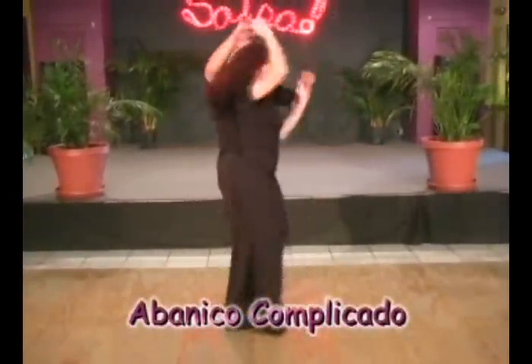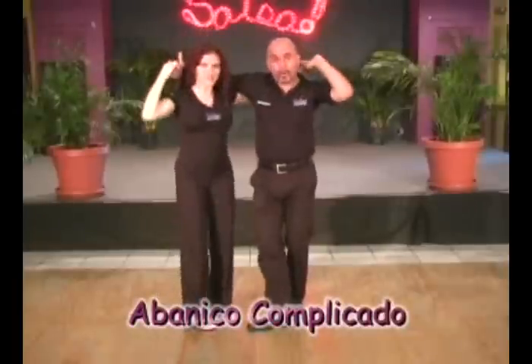And one, two, three, five, six, seven. Grab the hand while it's coming around.